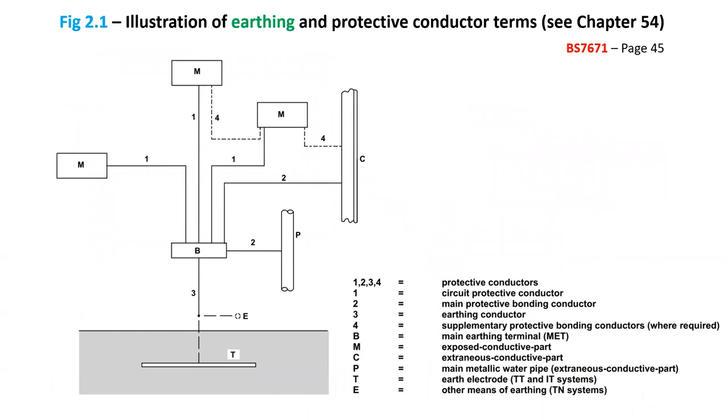Figure 2.1 of BS 7671, which is in the definitions, gives an illustration of the earthing and protective conductor terms. So when you are sitting your regs exam, you can refer back to this.